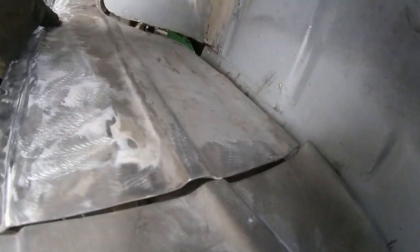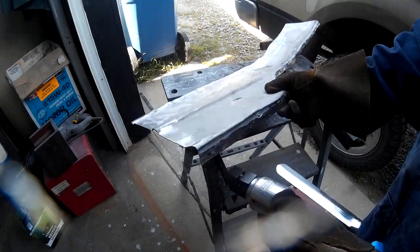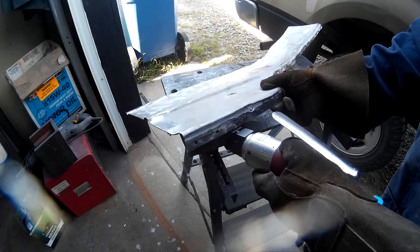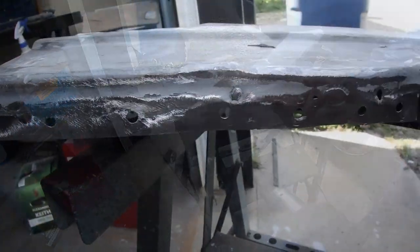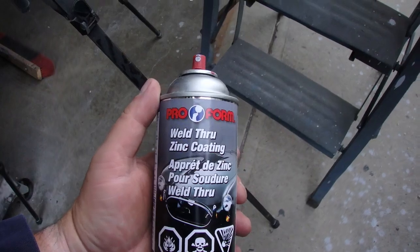Sometimes you just got to be creative. There's no going back now, so let's hope that panel fits. Got some holes in there to spot weld it. Before we start fitting her up, let's throw some of this weld-through zinc coating on there.